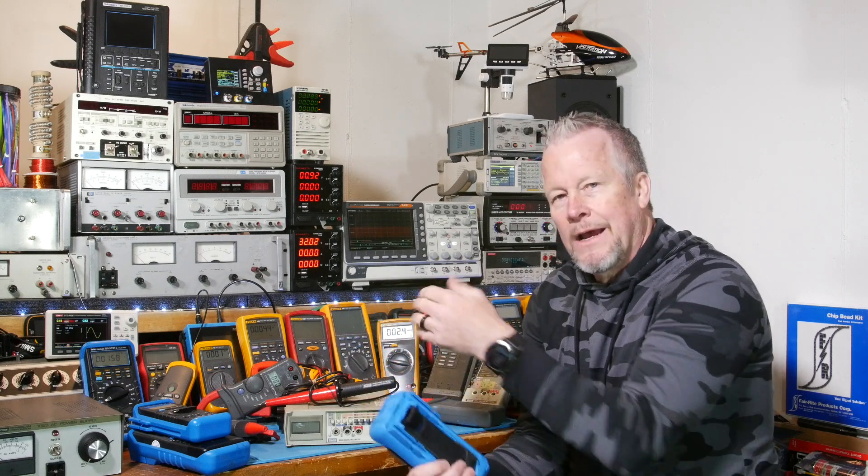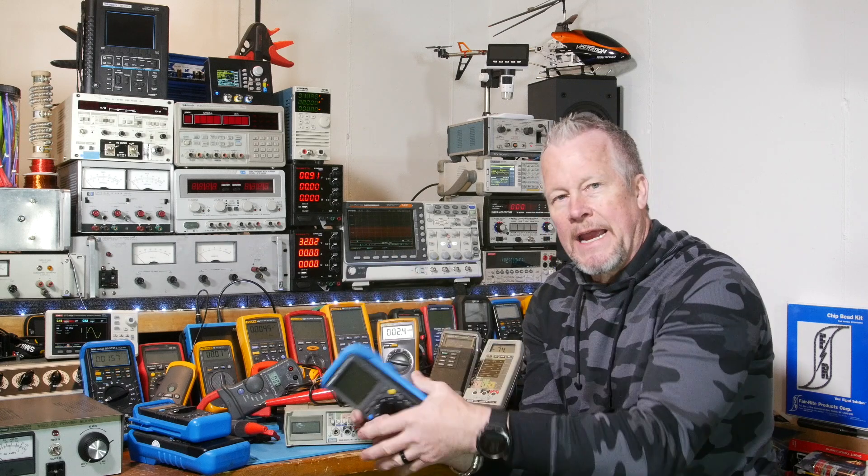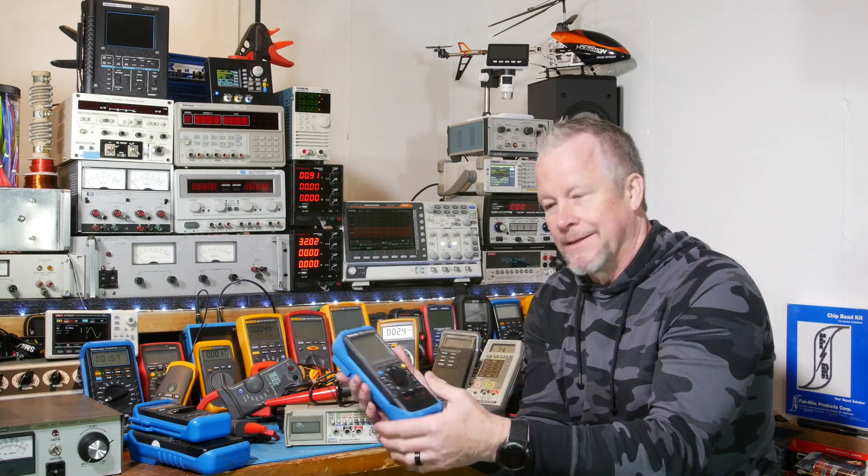Tektronics was innovative in how they tried to solve the problem with the case. I don't see any innovation in Fluke — I don't see them solving the problem. Their stands suck.